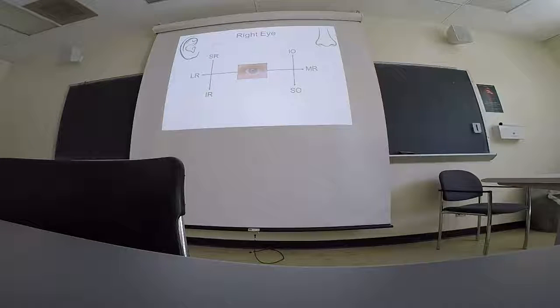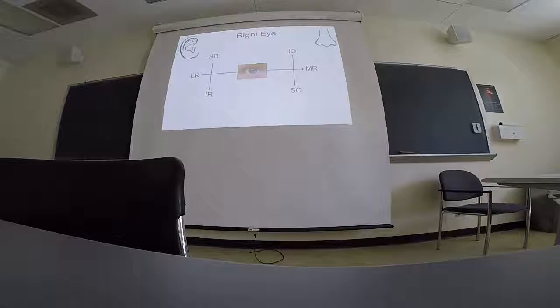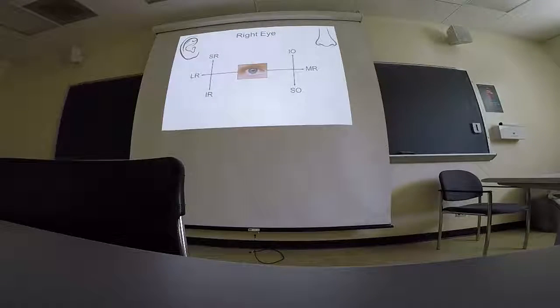Using this vector diagram with abbreviations for each muscle, you can deduce eye motions without memorizing a table. For example, to look at the tip of your nose: the nose is medial, so you use medial rectus for pure adduction; then to look downward from that position, you use superior oblique. To look inward and up, use inferior oblique. To look outward and up, use superior rectus. To look outward and down, use inferior rectus. If you can memorize how to draw this diagram, you can deduce all eye motions and the responsible muscles.